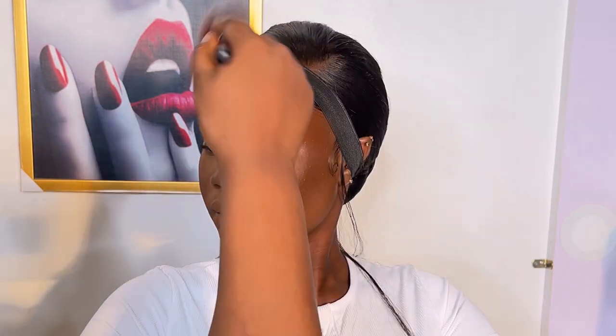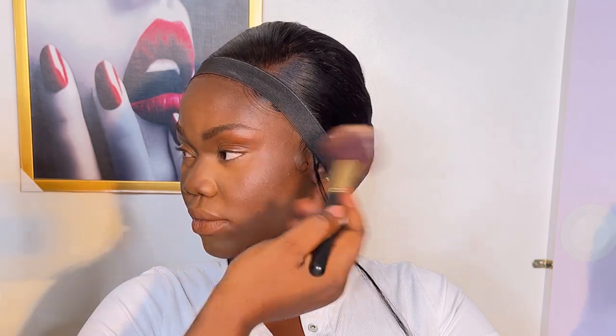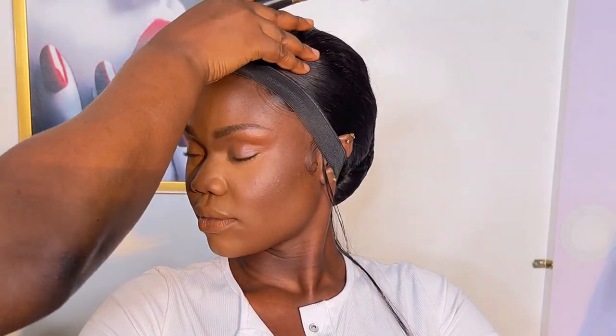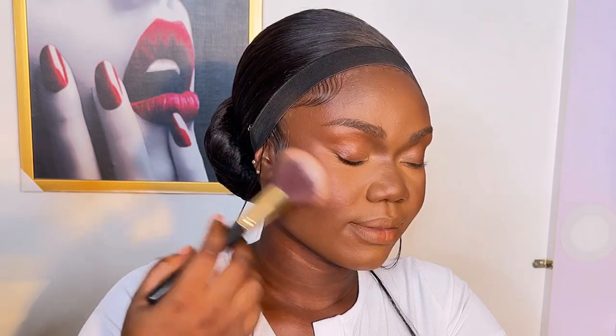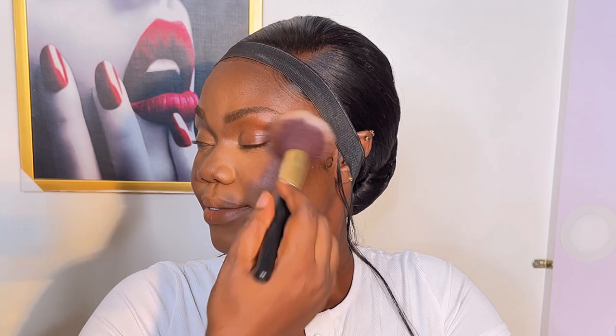After that I did my contour, trying to tone down the face because it was looking a bit bright compared to her neck, which is really dark. I was trying to bring that same darkness from her neck onto the face, but I noticed the lady had a red undertone with a bit of red warmth coming through.